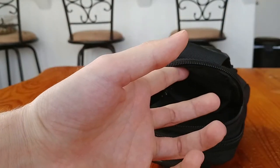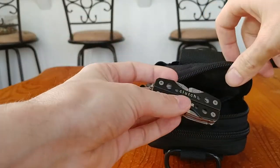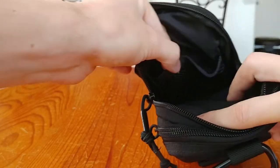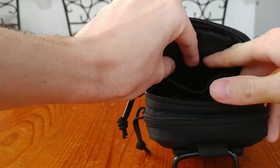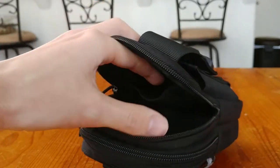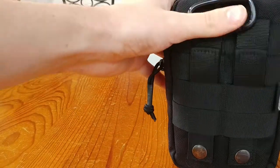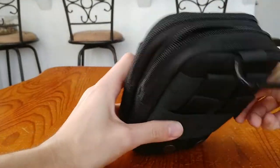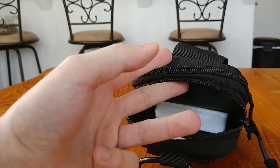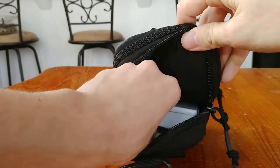There's also a small Gerber clutch multi-tool in there — you'd be surprised when you might need a multi-tool out in the woods or wherever. Inside the compartment there's a mesh net section to organize gear. I did have bug spray in there but used it all last warm season, so it's gone now.